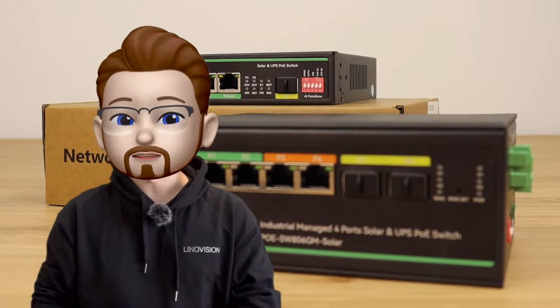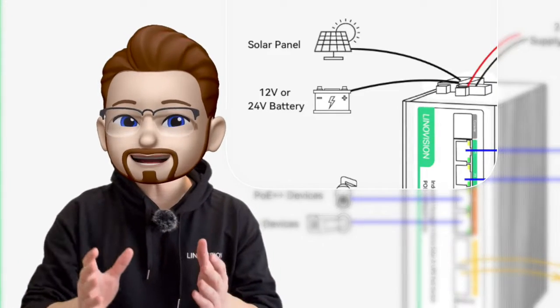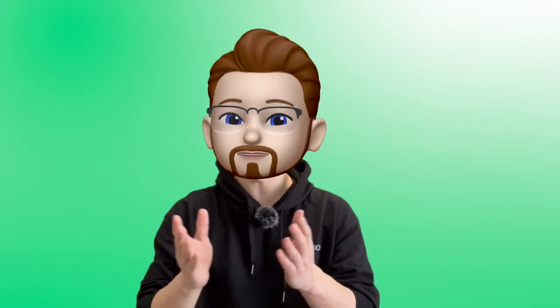LittleMation Solar POE switch is an industrial-level POE switch with a built-in solar charge controller, working directly with PV solar panels and batteries to supply non-stop POE power to devices. This is a single, highly integrated device that allows for solar energy management, battery management, and remote network data and power management, and even has the capability to integrate into a larger network.